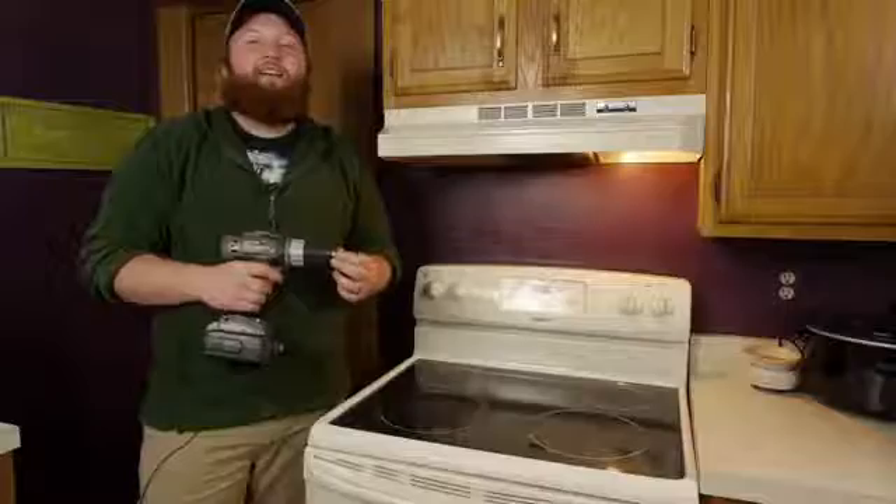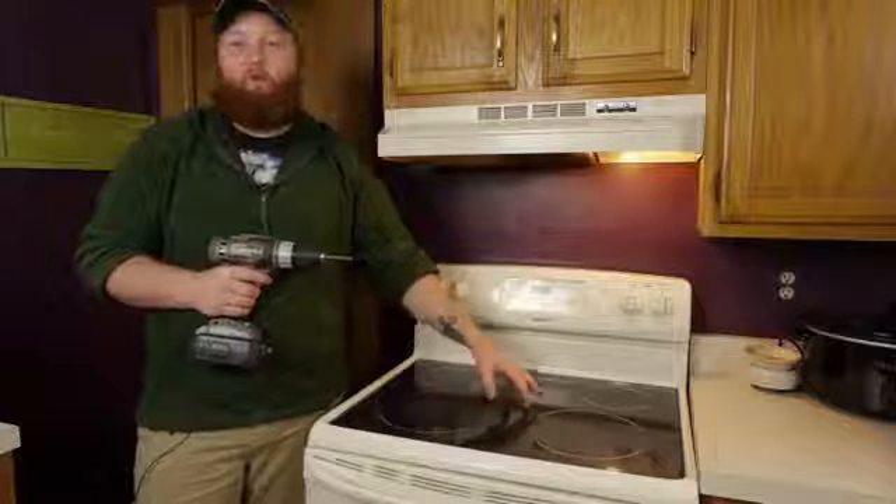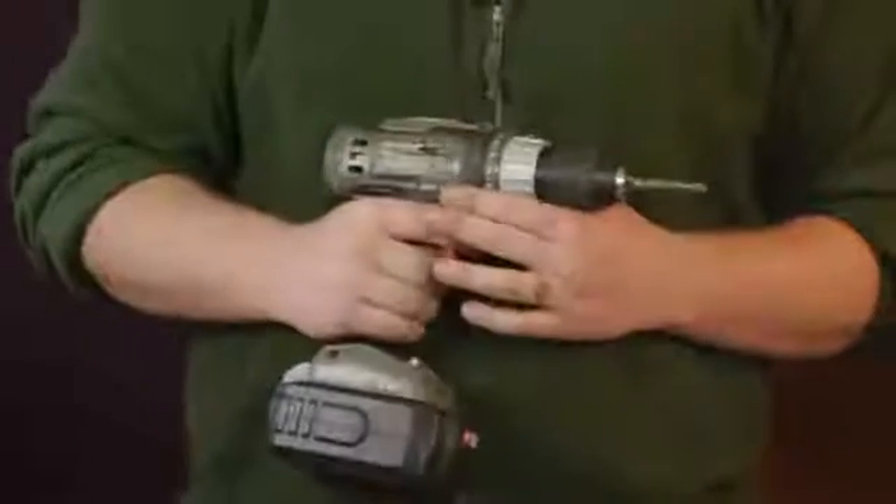For this, you're going to need a few tools. Now, depending on the style of stove you have, you might need a flathead, Phillips, or square tip bit. For this particular stove, we're going to be using a Phillips hooked to a battery powered drill.